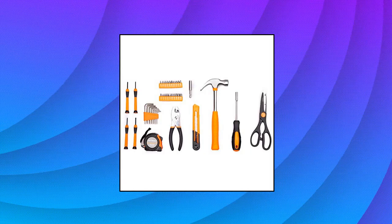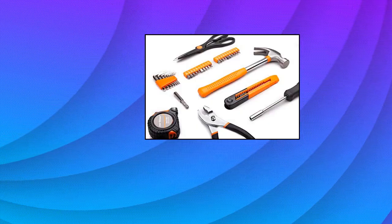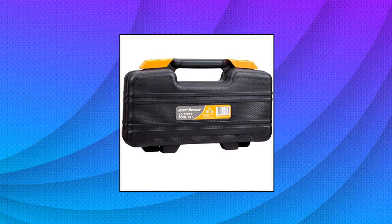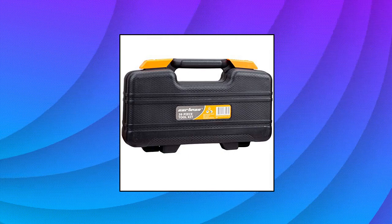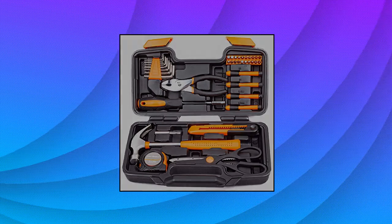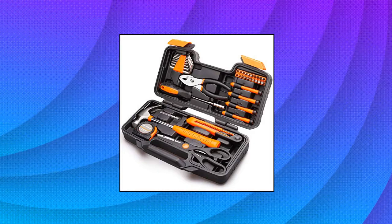Cartman 39-piece Tool Set General Household Hand Kit with Plastic Toolbox Storage Case, Orange. Contains the tools needed for most small repairs around the house, heat-treated and chrome-plated to resist corrosion. Securely housed in a handy blow-molded case; all tools meet or exceed ANSI-critical standards. Meets multi-essential household DIY and home improvement needs, such as household repairing, furniture assembling, woodwork, etc.